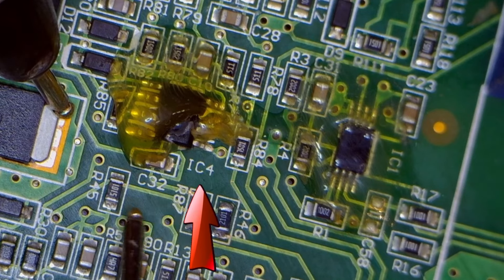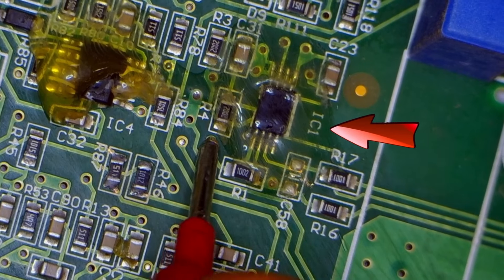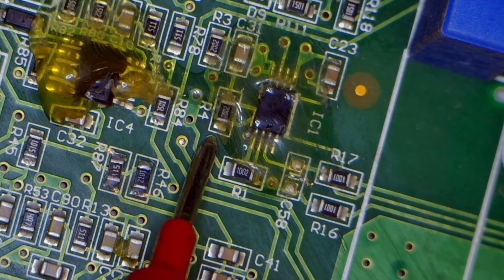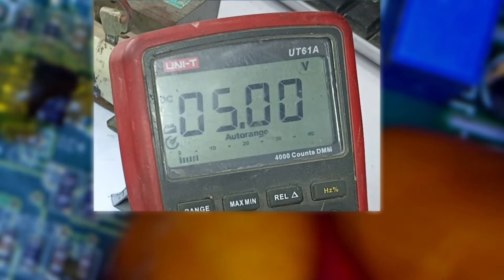This means that the voltages on IC number 4, which is the operational amplifier, are completely fine. Now I'll check the voltages on IC number 1 — let's check the voltage on pin 1. It's showing 2.4 volts, and these voltages are fine as well. On this same IC, let's check pin 7 to see the output — we're getting 5 volts, which means it's okay. The voltages for the operational amplifier are completely fine.